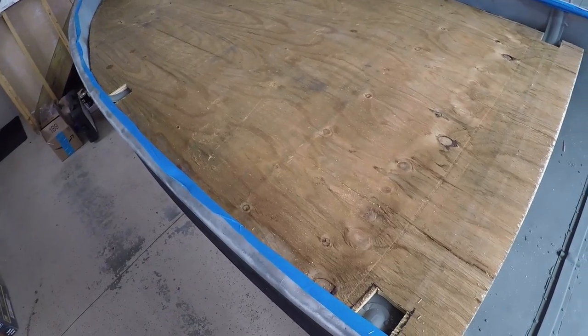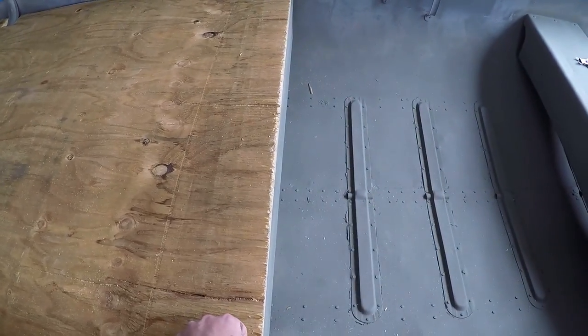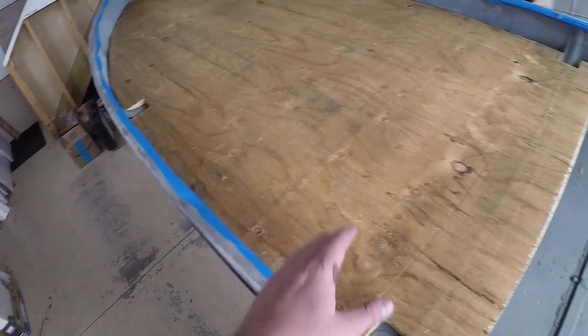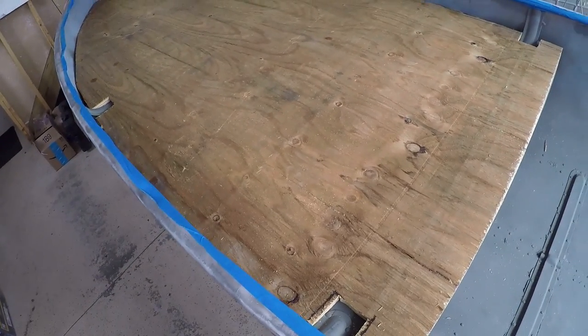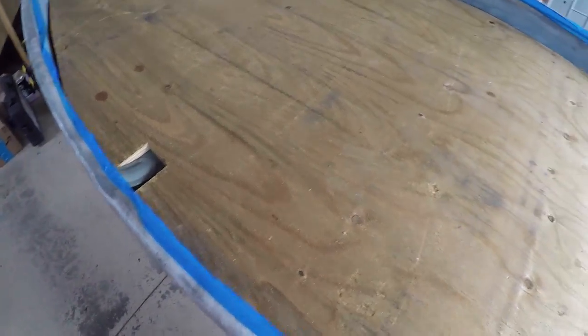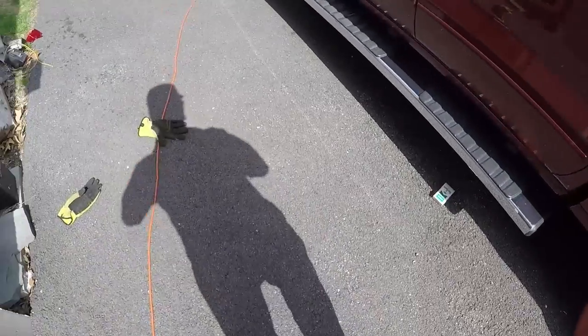Plywood might actually be the best bet. Although it's brittle and splinters easily, it's super durable — this is pressure treated and weather treated. Just make sure you get a really thick piece.